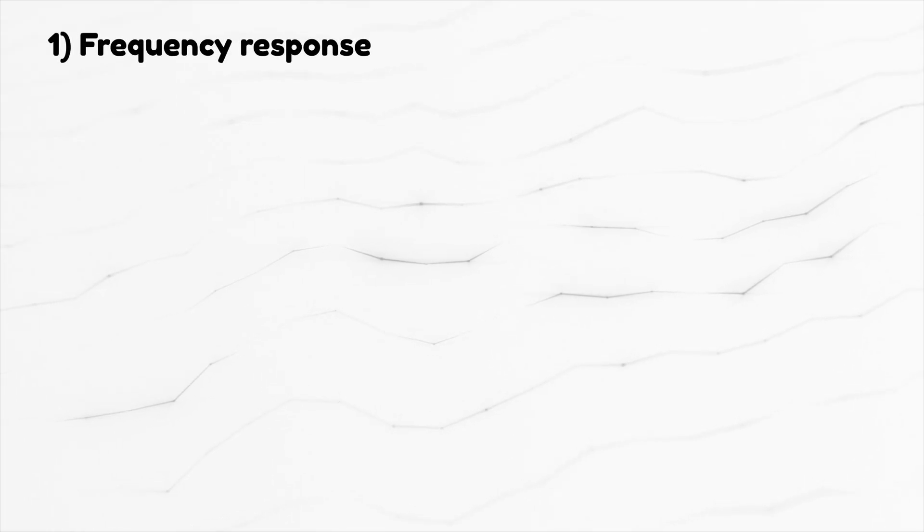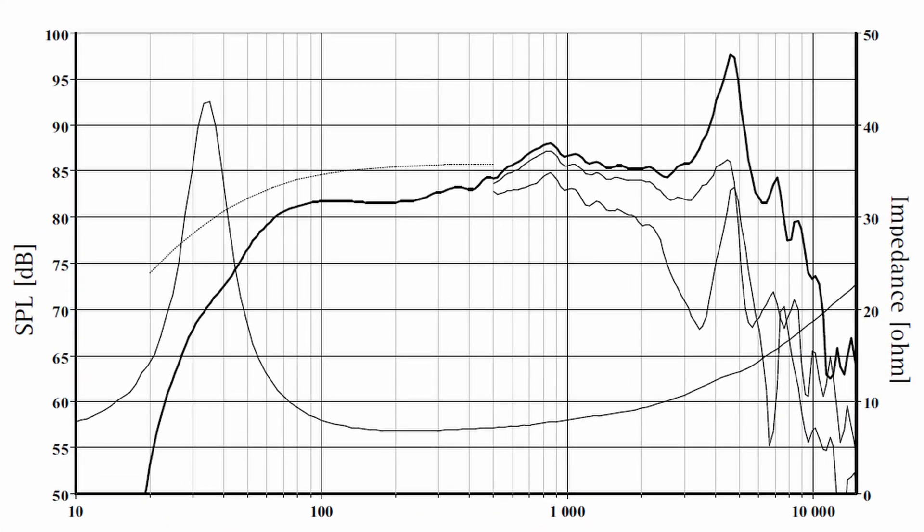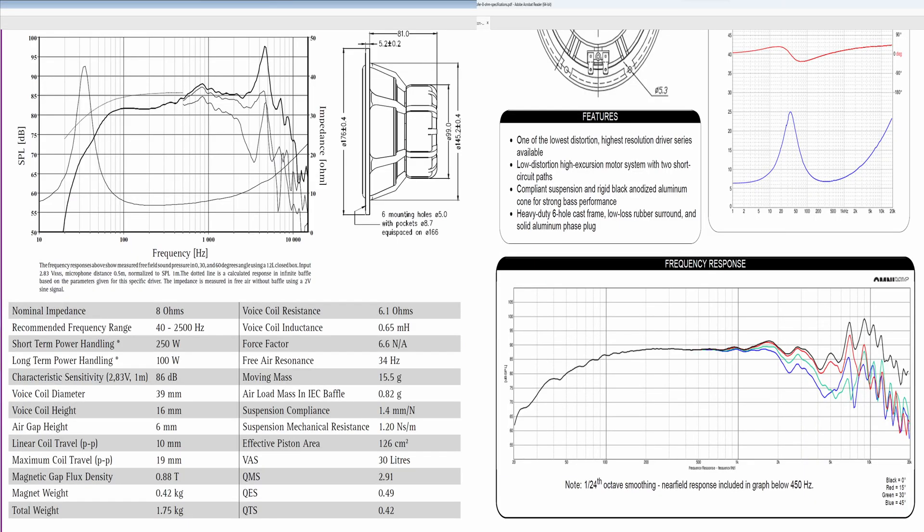Number one: frequency response. When you choose a speaker you obviously look at the frequency response chart, and the flatter the response the better. A flat response is an indicator that the speaker is a good performer, and it will be easier to blend with the tweeter and therefore requires a simpler crossover. Now let's take a practical example — here are two speaker drivers, not so randomly chosen.